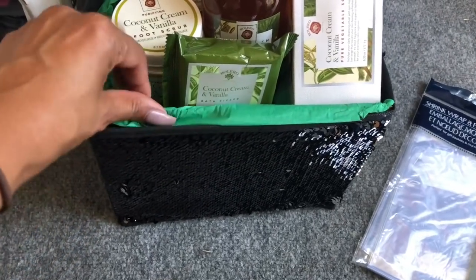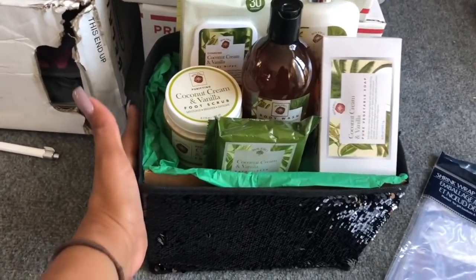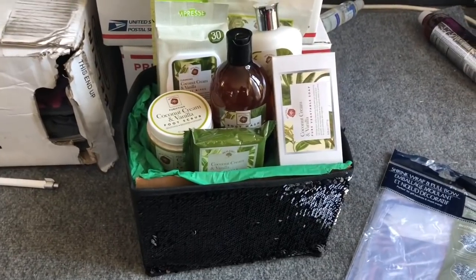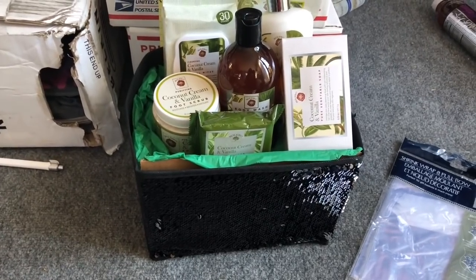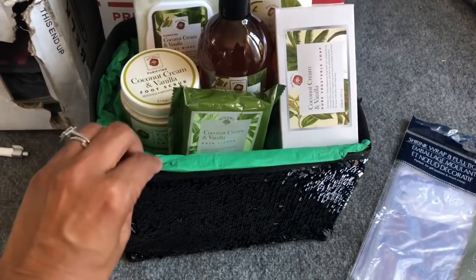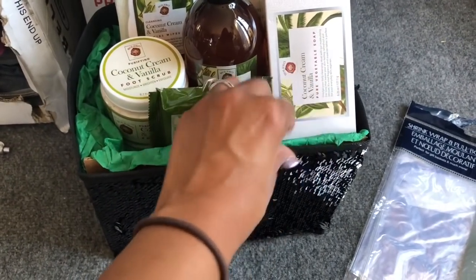I'll probably tape this down. That's everything going in this package — I think it looks really cute. I might add some cardboard on this side because I didn't do that yet. I'll show you guys what the final product looks like and also how to shrink wrap in case you're wondering. Let me mess around with this a bit more and make it more stable before I tape it down.